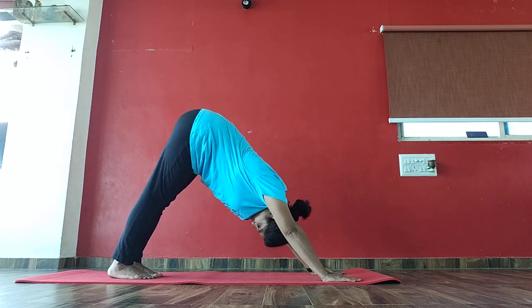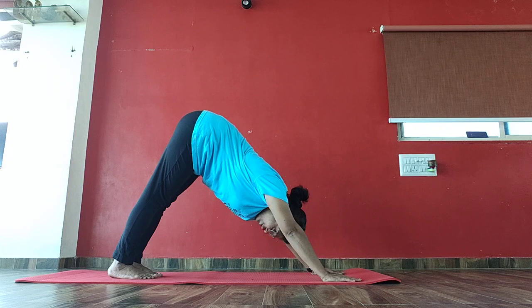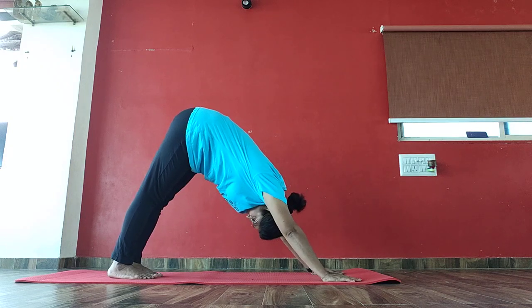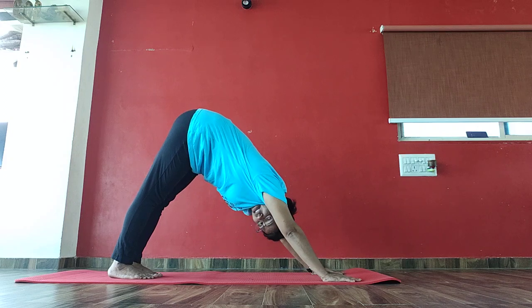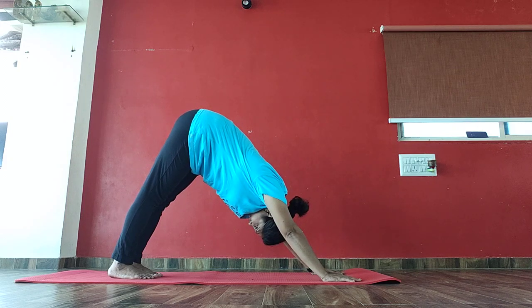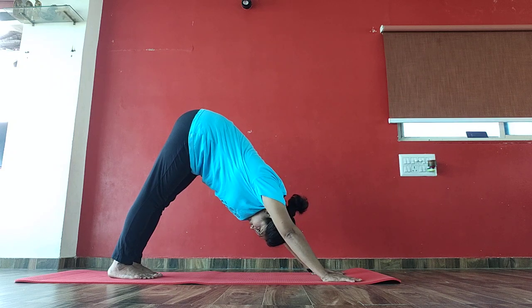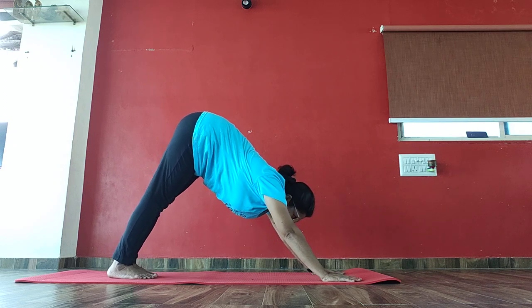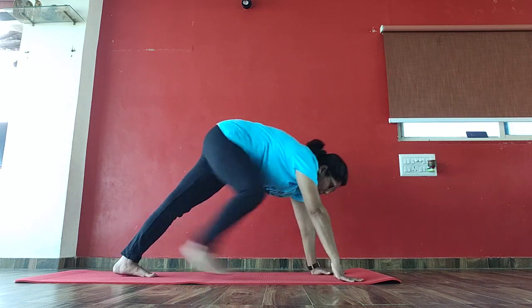1, 2, 3, touch your knees down on the floor, 4, 5, 6, 7, 8, 9, 10, 10, 9, 8, 7, 6, 5, 4, 3, 2, 1. Bring your right leg from between your palms.